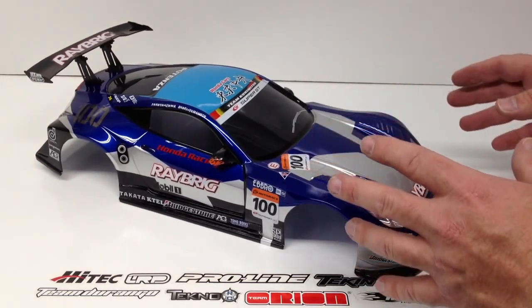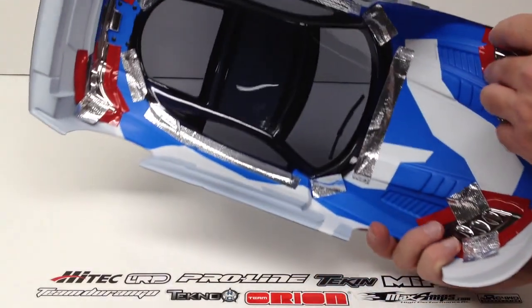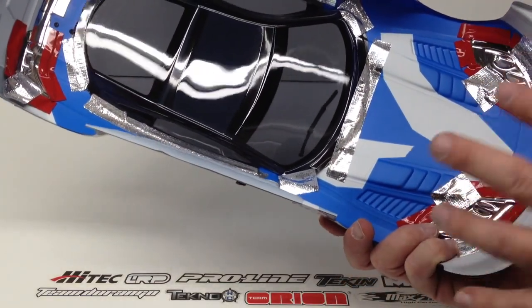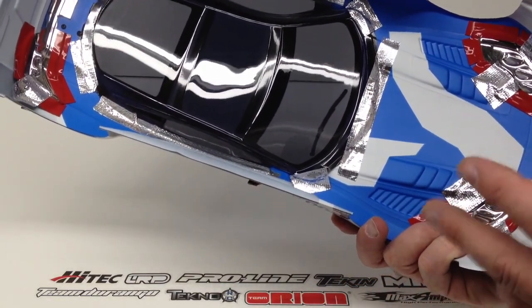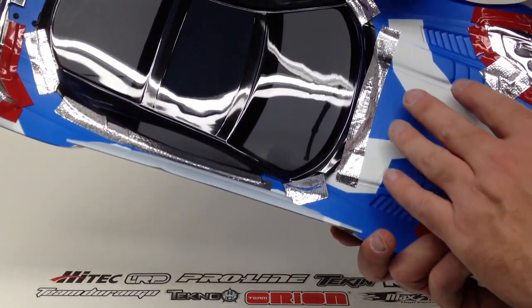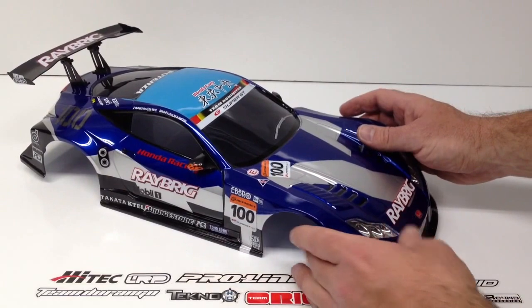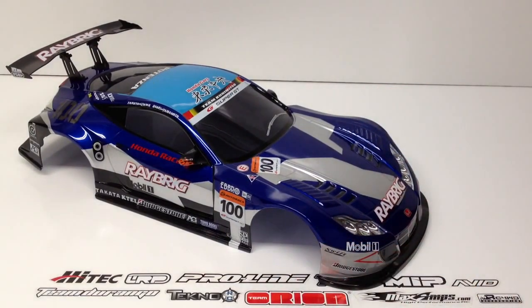This is not a painted body — it's actually a screen-printed body from the underside. It's printed from the inside out and appears to be computer-drawn. Nonetheless, it's a very cool body. I definitely like the paint scheme: that dark blue, that silver stripe kind of going through it. It has all of the official Ray Brig sponsors on there — Mobil 1, Bridgestone, and lots of other names.